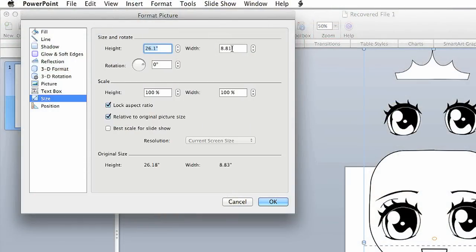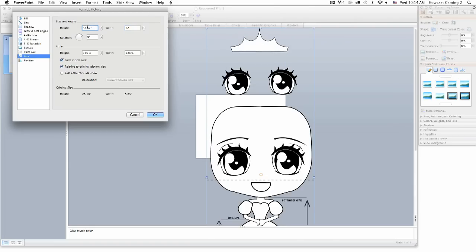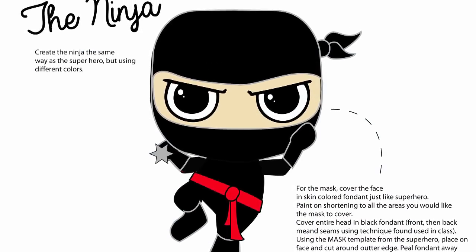I'm also going to show you how to use templates in this course. You can size them up, size them down. You can also make customizable characters if you want to change these up into different things.